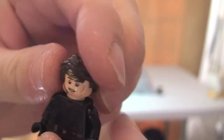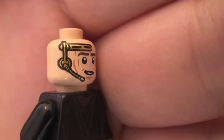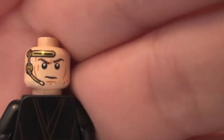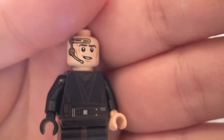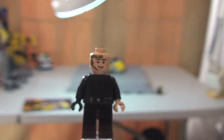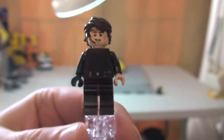Removing the hairpiece, we can see he's got this gold headset on. This does have two sides — it's got a two-sided face. Some pretty cool printing on that and I like the gold headset. Putting that hair back — there is our Anakin Skywalker.